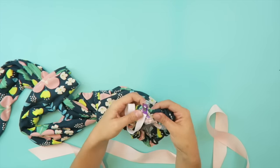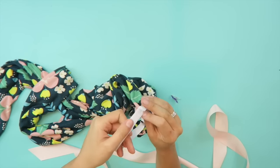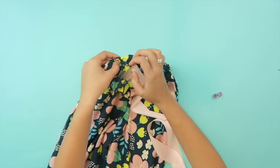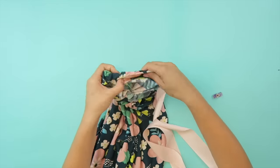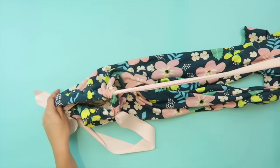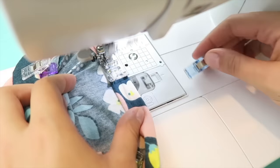Once the ends have reached each other, sew them together. Then thread the ribbon through, having one end come out each buttonhole. Once you've done that, be sure to sew the gap closed and then all you have to do is hem the bottom.